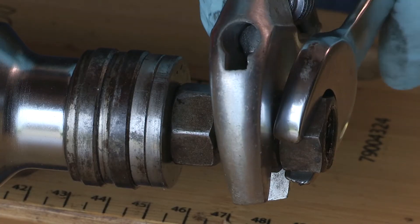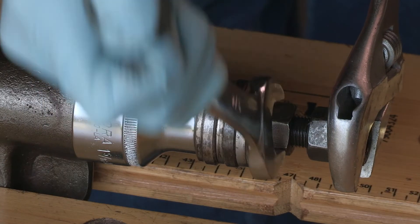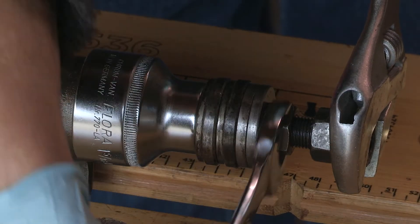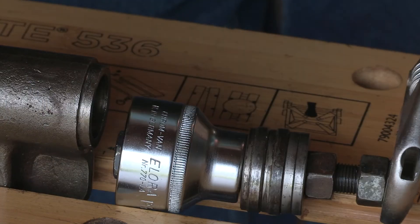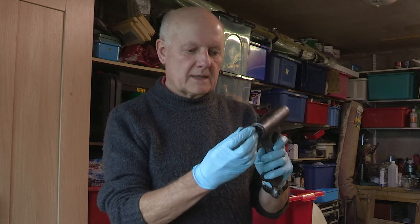Unfortunately that bolt is now rotating, so I'm going to have to lock it using a couple of extra nuts. So that's the needle roller bearings removed from both ends.